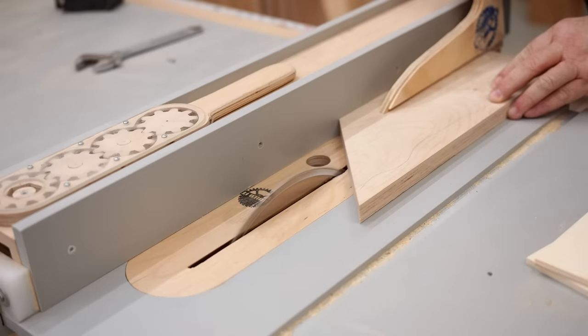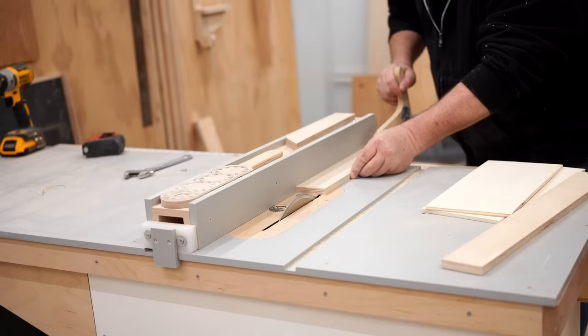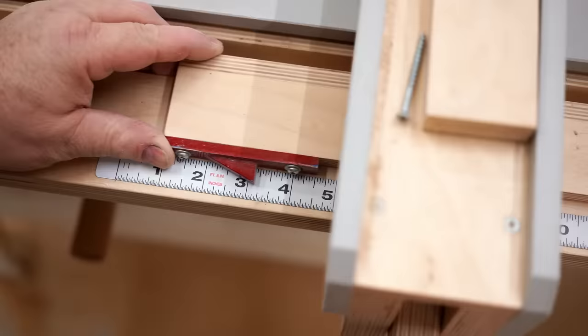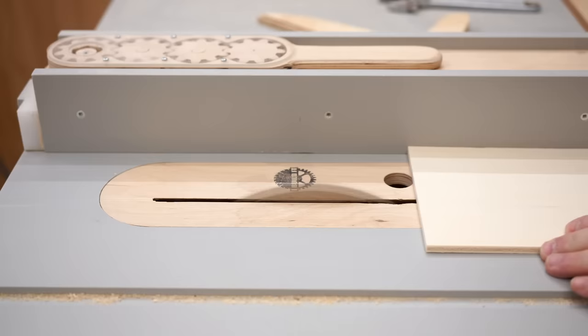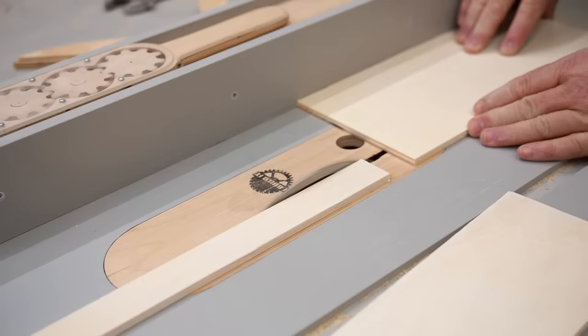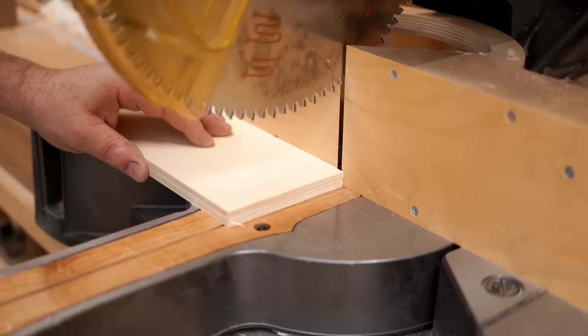I'm making the guide from scrap plywood. The first piece is three quarters of an inch thick and I'm cutting it to two inches wide, and I'm also cutting two strips of half inch plywood to two inches wide as well. Then I'll reset my fence and cut the quarter inch plywood to four and a half. Then I can bring those parts over to my miter saw and cut them to length.